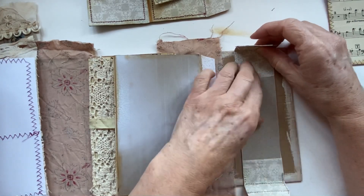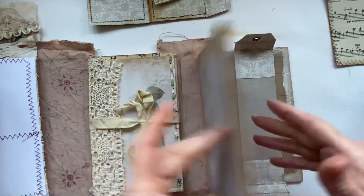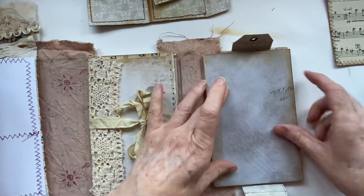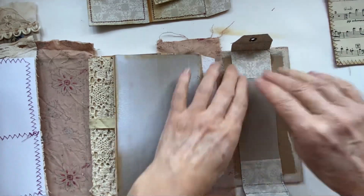That worked out quite well - is that the centre? Maybe over a little bit. I quite like it to be in the centre - I know it's supposed to be grungy and I'm being really particular!